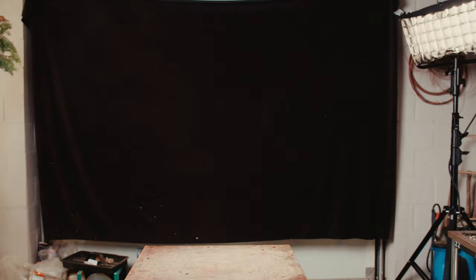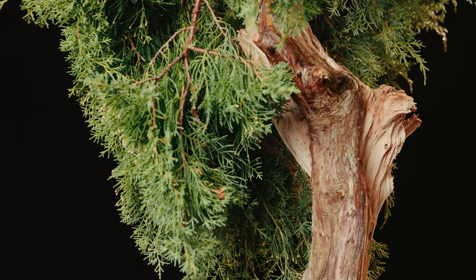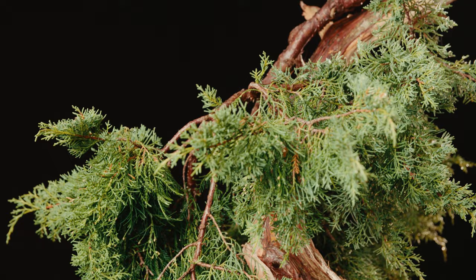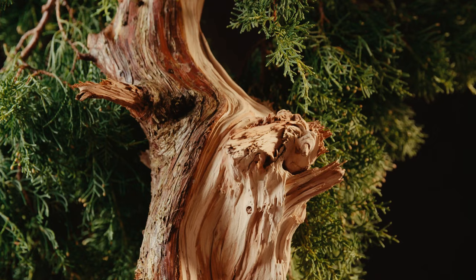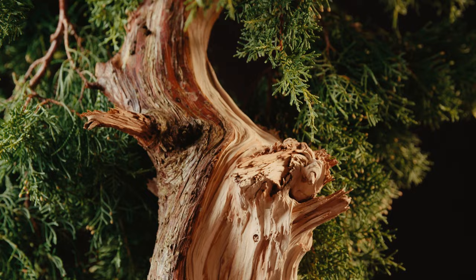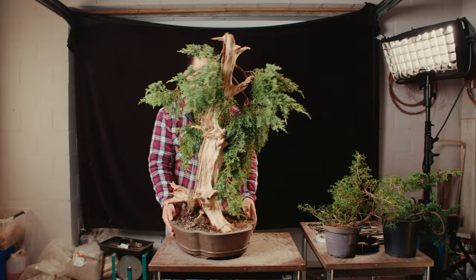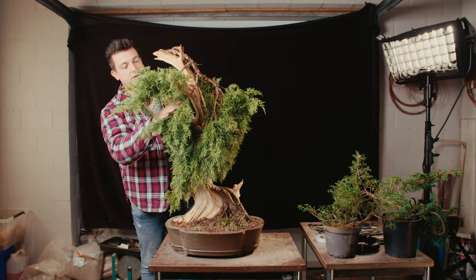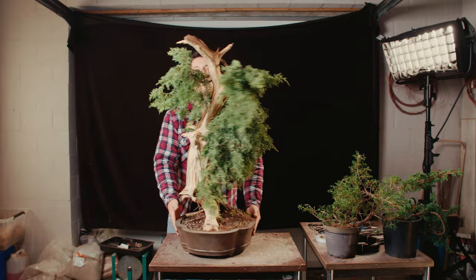Today we're going to approach graft this juniper urban yamadori. It's a garden tree with not very beautiful foliage — it's very coarse and quite fluffy, so it hangs down. Meanwhile, the trunk is very beautiful and extreme because of the deadwood features and the live vein. We also have a very beautiful live vein with very beautiful deadwood parts.